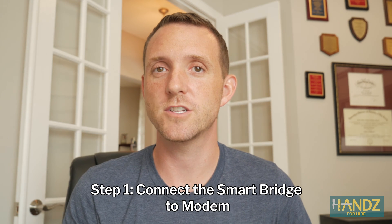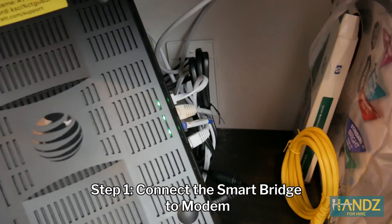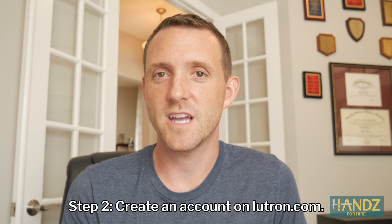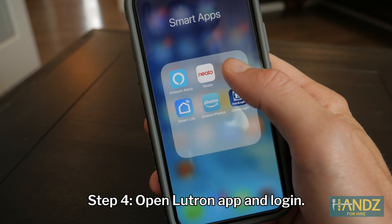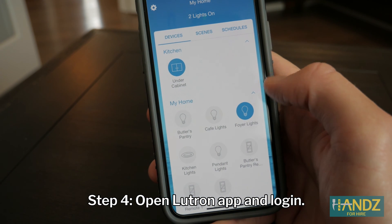For this part, I'm going to show you how to connect our new dimmers to the Lutron Smart Bridge and the Lutron app. I'll take you through step by step. Step one: hook in your Lutron Smart Bridge — it needs to be hardwired, so connect an ethernet cable into the back of your smart bridge and into the back of your modem. Step two: go to the Lutron website and create an account. Step three: download the Lutron app from the App Store or Google Play. Step four: open the app — if you're a first-time user, type in your new credentials.